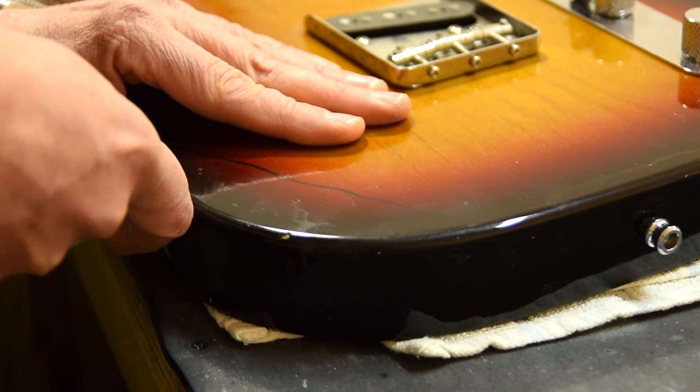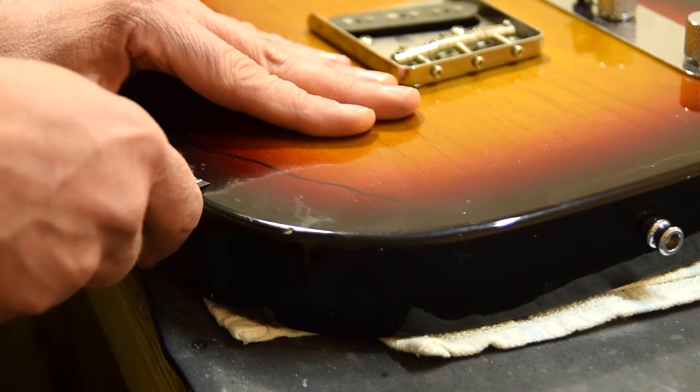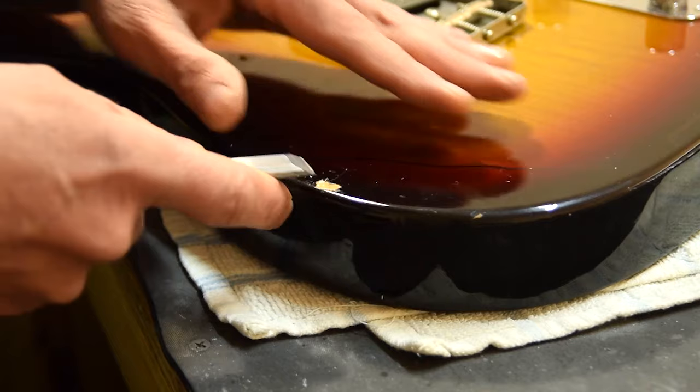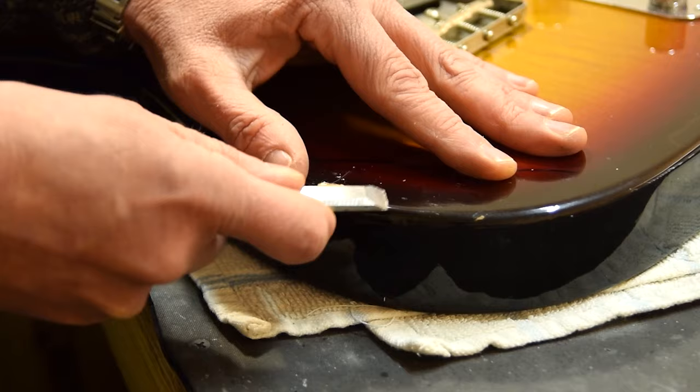I'm going to start at this corner here, using a chisel. I'm just prying here to see how firmly the paint is adhering to the wood. The idea here is not to gouge the wood but rather just to remove the paint, so a nice sharp chisel is key. I know it seems a bit of a sin to be purposefully removing paint from a perfectly good guitar, but hey, that's what they want.